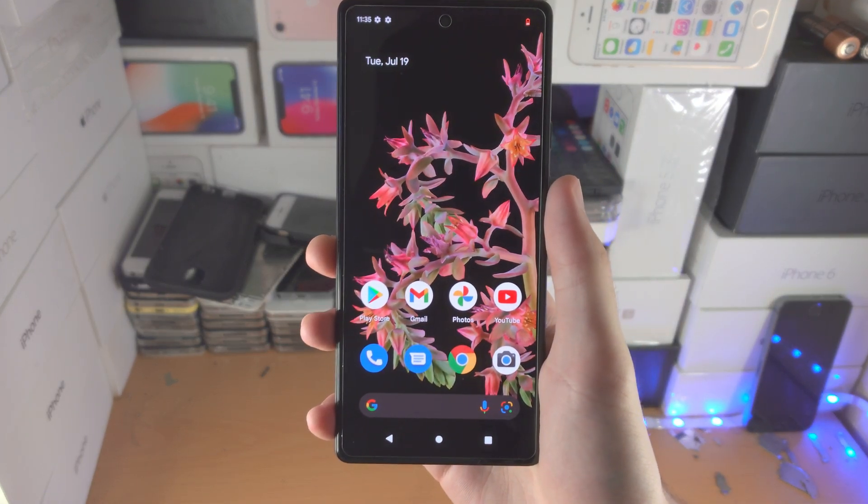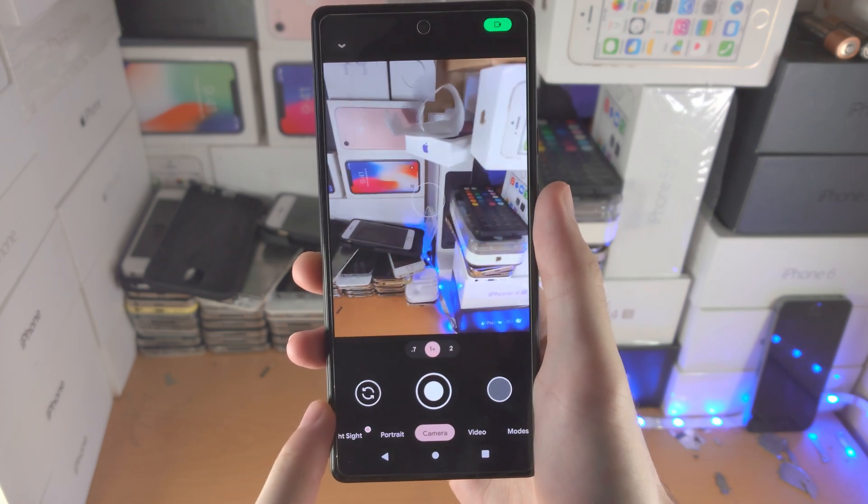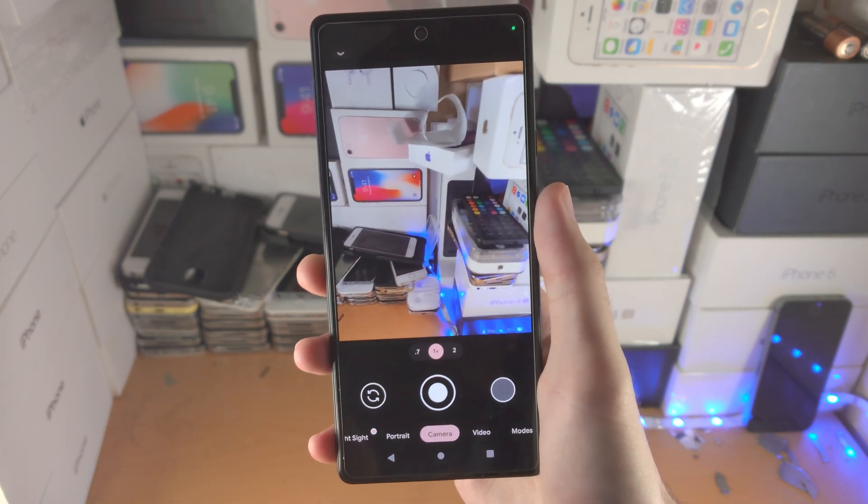Welcome everyone. I would like to show you how to use the camera on the Google Pixel 6 and 6 Pro. So let's open up the camera app itself.